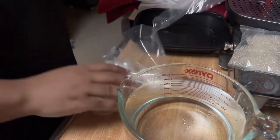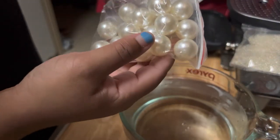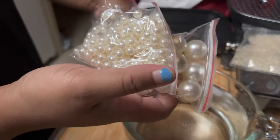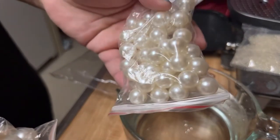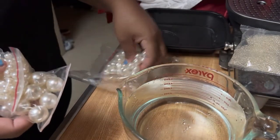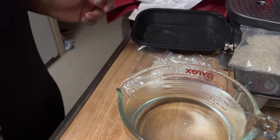Okay, there we go. So you got some big pearls, smaller pearls, and then medium pearls. I opted to go with ivory for this client's wedding because she's very indecisive on her color.